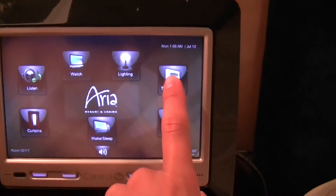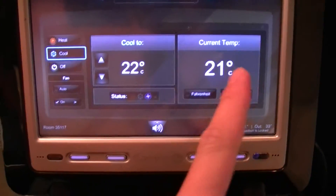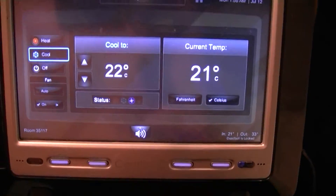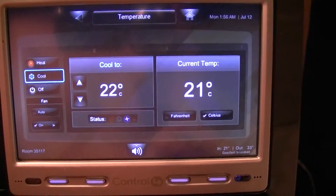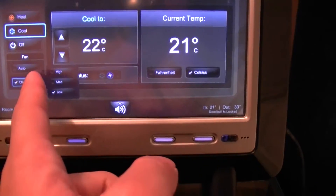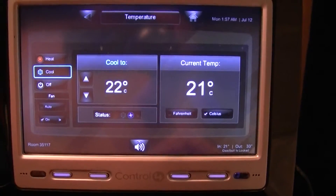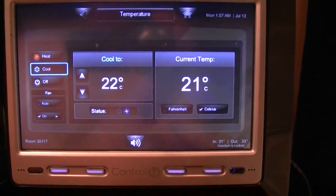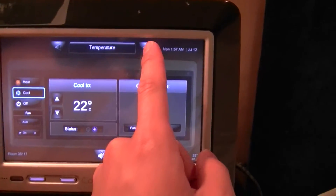Next is the temperature control. I have the option of setting the temperature right here at the bedside. The current temperature in the room is 21 degrees, and I'm asking it to cool to 22 degrees, which is actually warmer. There are fan controls — low, medium, and high — and of course there's the auto fan, which sets the fan speed on its own. There is heat and cool for this room as well.